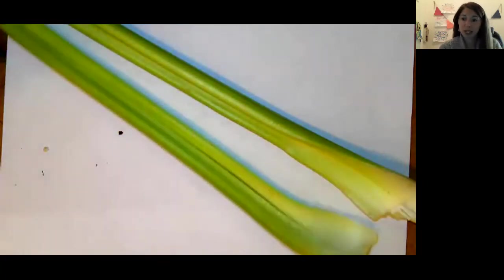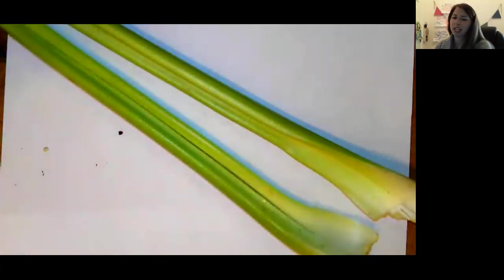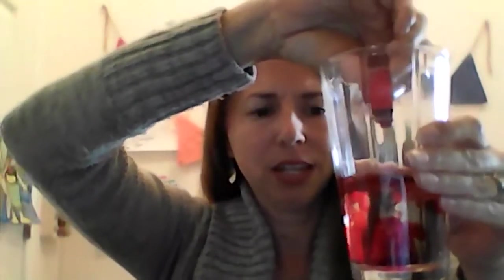We're going to do an experiment today. We're going to take two glasses of water. One of these glasses of water I'm actually going to put some red food coloring in. This red food coloring is what I would use to make red frosting or red cupcakes. I'm going to put that red food coloring inside my glass, and the other glass I'm going to leave as regular water.